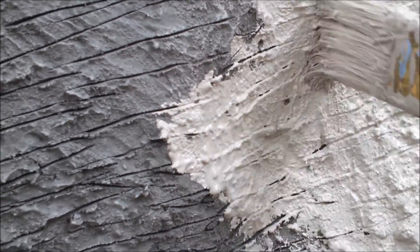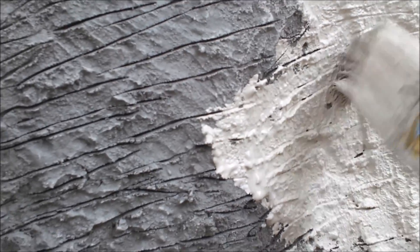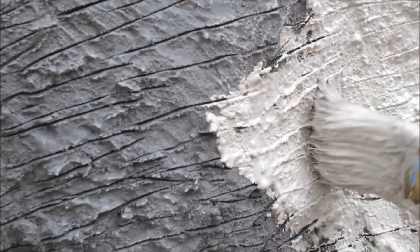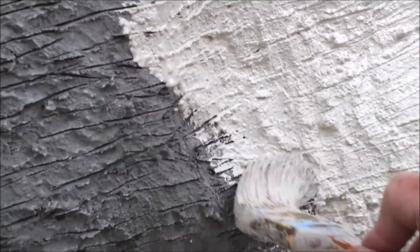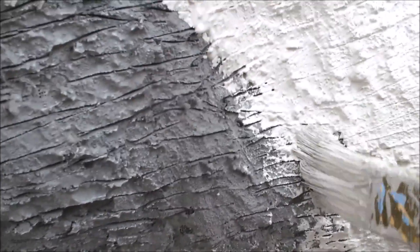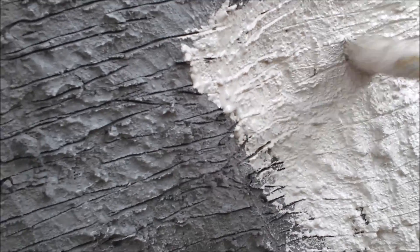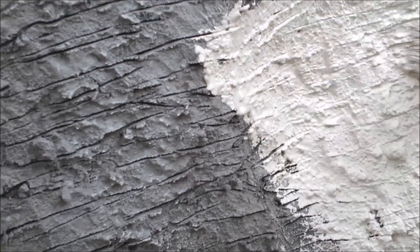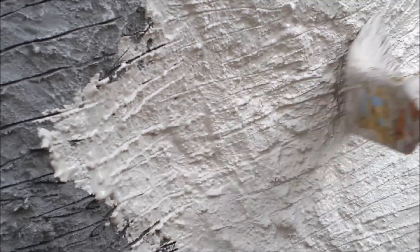Once the second layer is dry, I use a light gray latex house paint full strength and work it into all the crevices. Then I smooth it over to avoid any drips. This will fill the carving some and provide a cohesive look and add strength to the concrete. It is very important to let the base coat dry completely for a day or two before going to the next step.